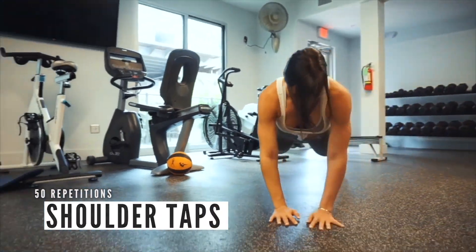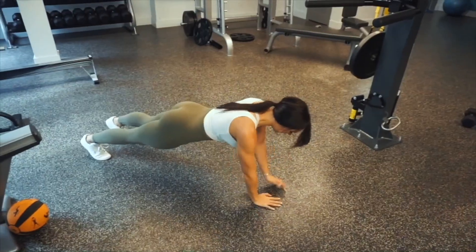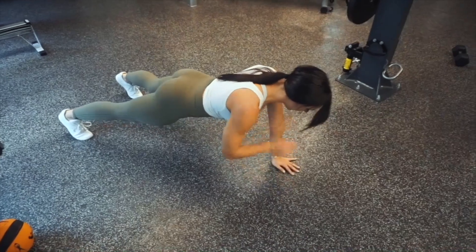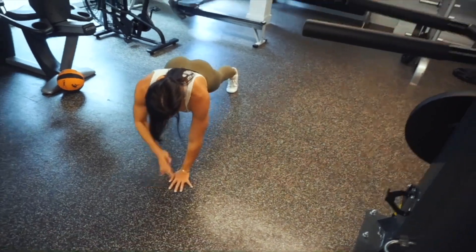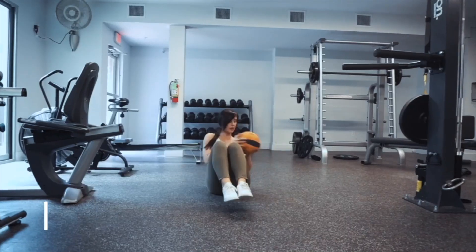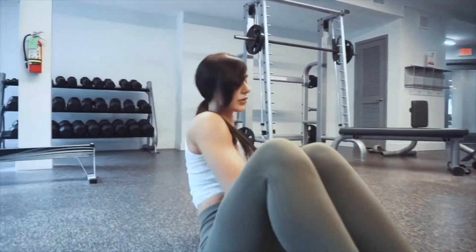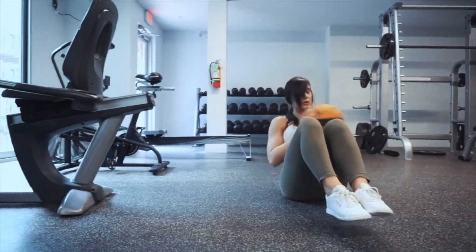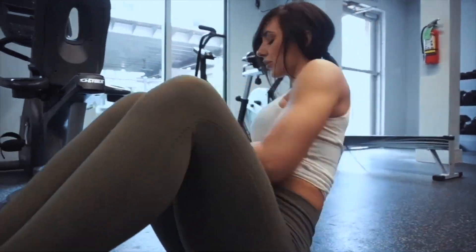It's about becoming stronger and seeing what you're capable of. This next movement is shoulder taps — this really engages your upper body as well as your core and midsection. Then we're gonna grab a weighted ball and do ab twists, really twisting, making sure to hit the ground and getting that full range of motion.